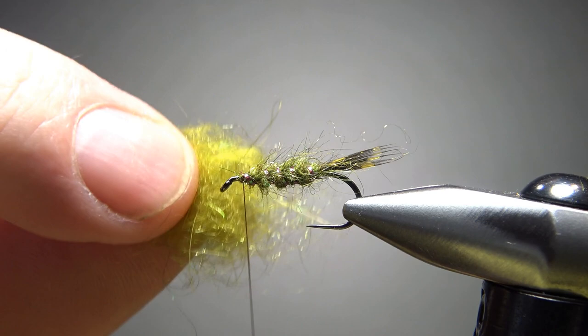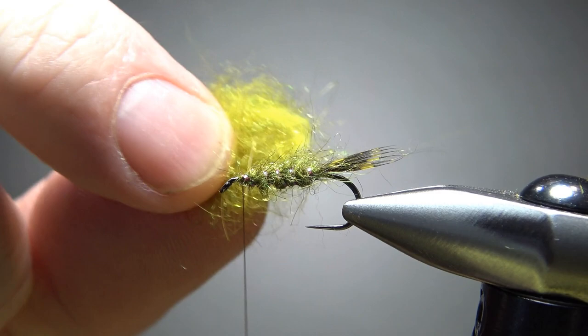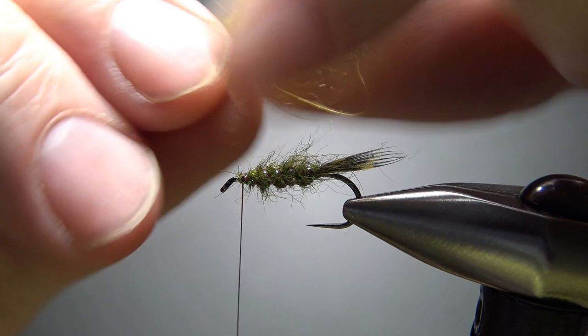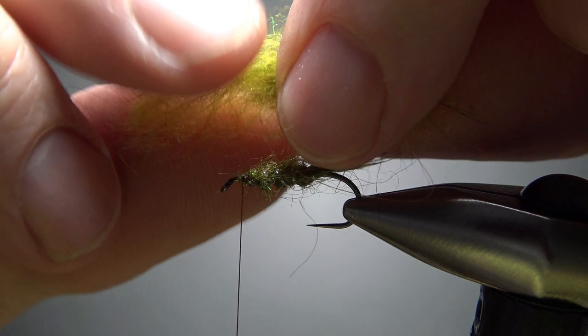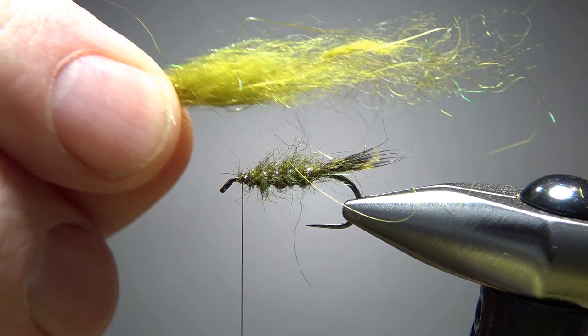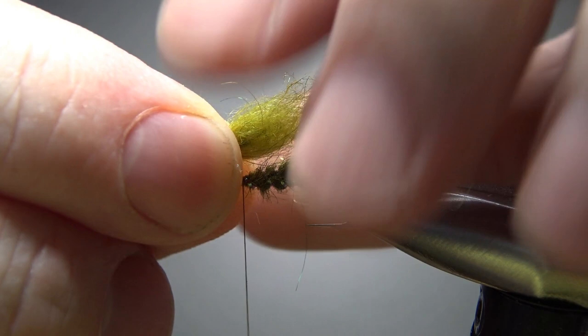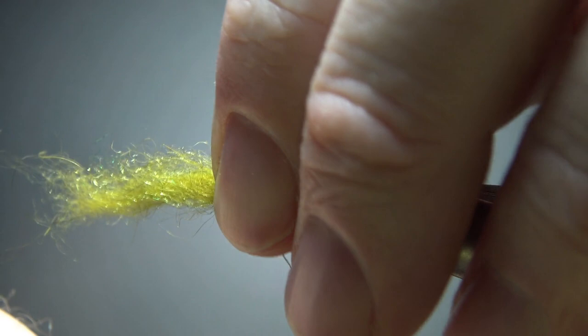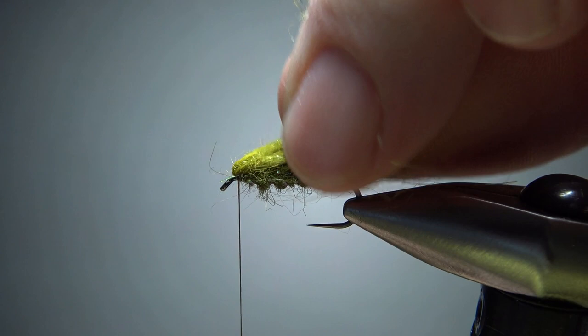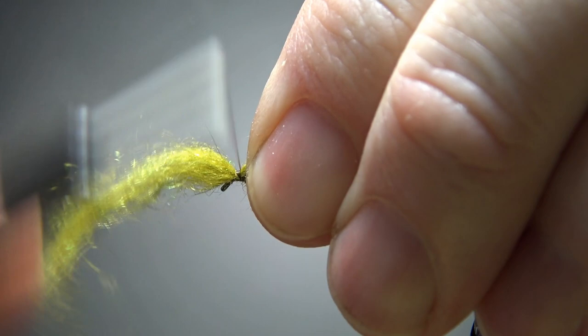For the next part, I'm taking that same sow scud, but I'm mixing in a little bit of beaver — maybe it's 50-50. I'm not going to dub this onto my thread. What I'll do is just pull it out, try to get some long fibers, and kind of stack it on itself a couple of times until I get a long bundle bunch of fibers. I'll just catch it in right here, measure the length — we're going to pull some of this out and not really trim it but sculpt it. Let's put a pinch wrap right there, take a couple of them. A few extra wraps going back — we got that in pretty tight.